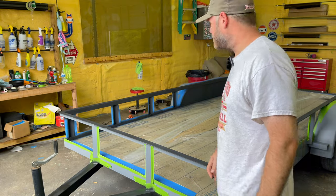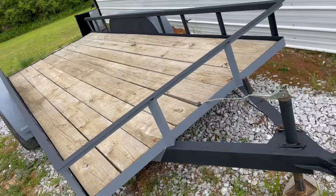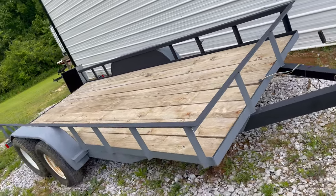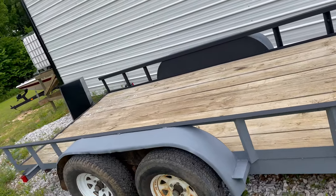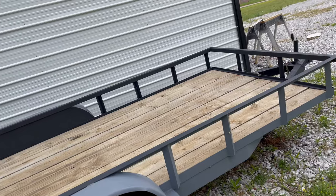What do y'all think about that? I'm going to tear it down, pull it outside, and we'll see what it looks like. Here's what it looks like outside. I'm glad there wasn't enough gray — that two-tone really makes it look better.